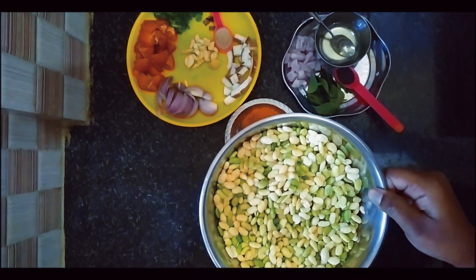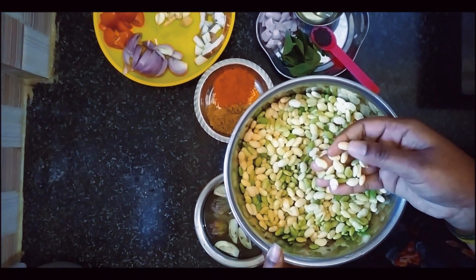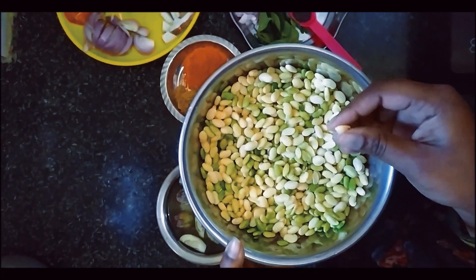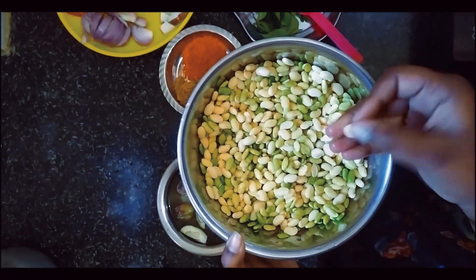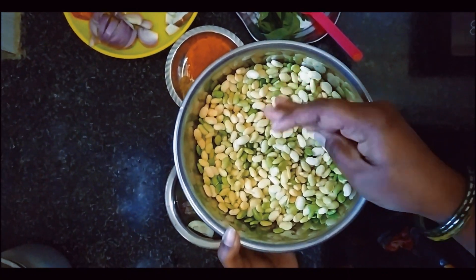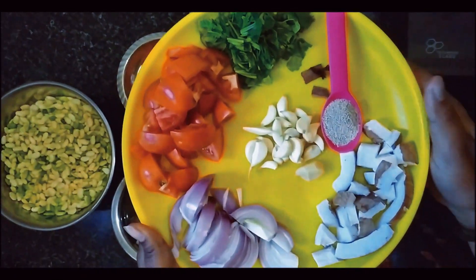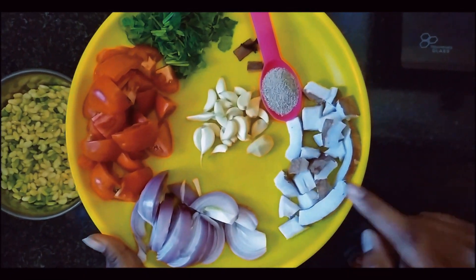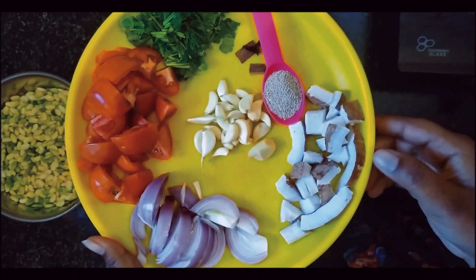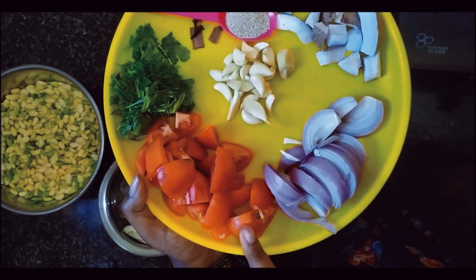I am going to clean the rice. Now I will cook the rice, and add a tablespoon of tomato and after a teaspoon of tomato.